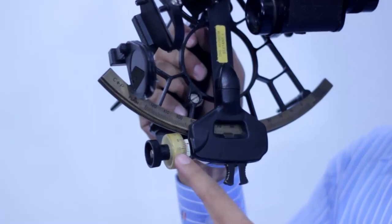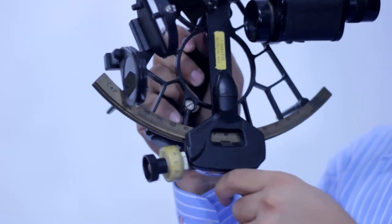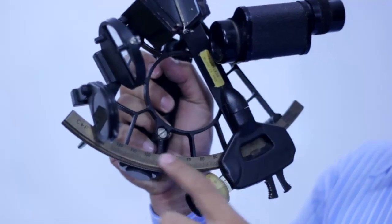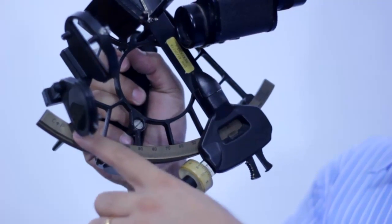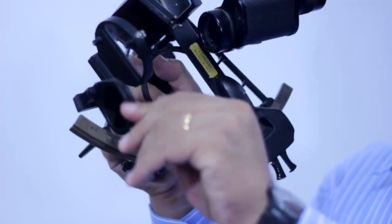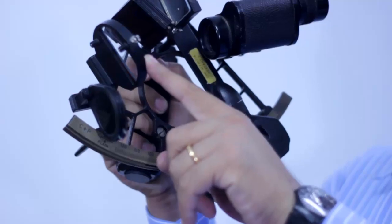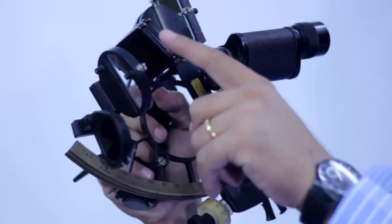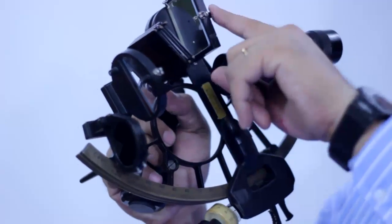At the back of the tangent screw there is a drum — we call it the micrometer drum. Telescope. This is the main arc, also called the proper arc or sometimes the on-the-arc. There is a shade for the horizon glass. This is the horizon glass and this is the shade for the horizon glass. And this is the shade for the index mirror.